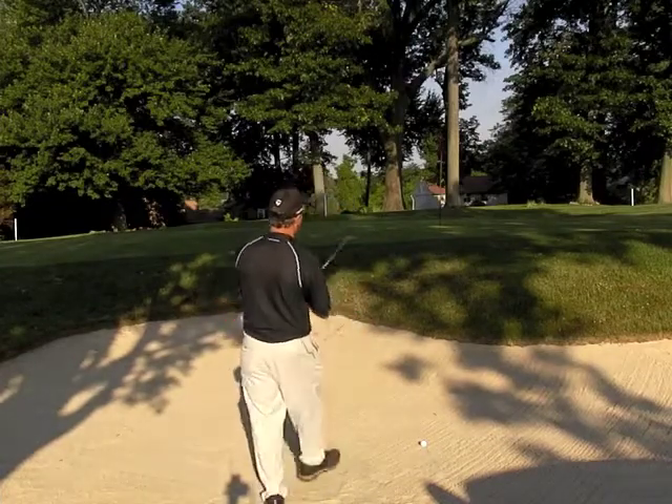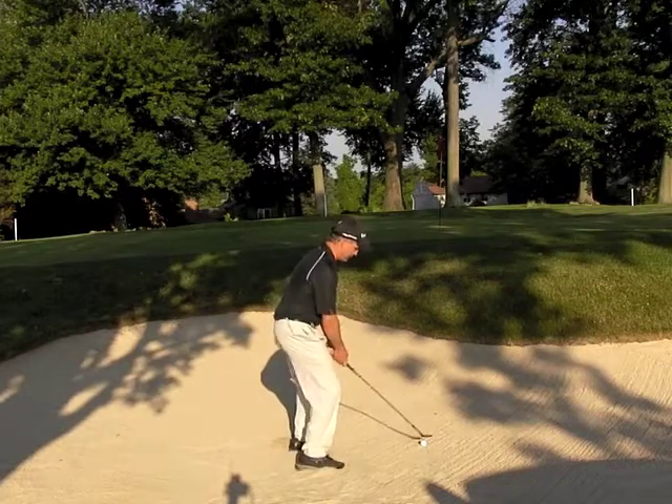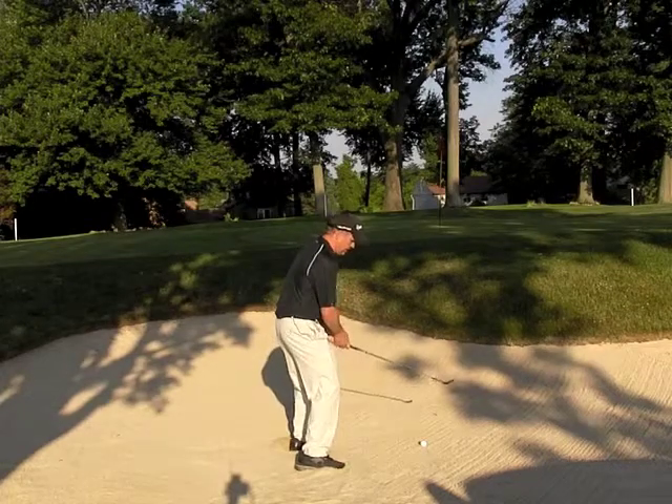Let me go ahead and show you one here. One thing you'll see me do is I'm standing also a little open with my stance to make it easier to swing left. Here's how the shot looks.